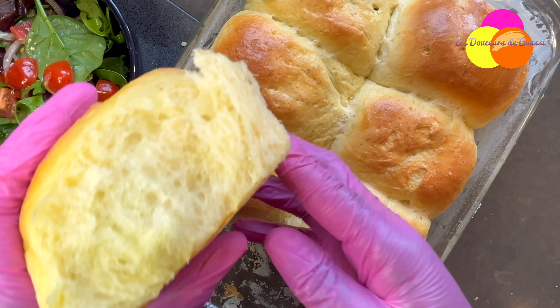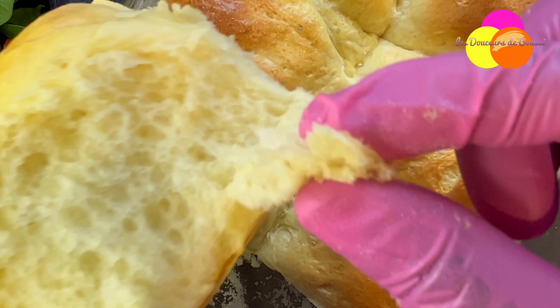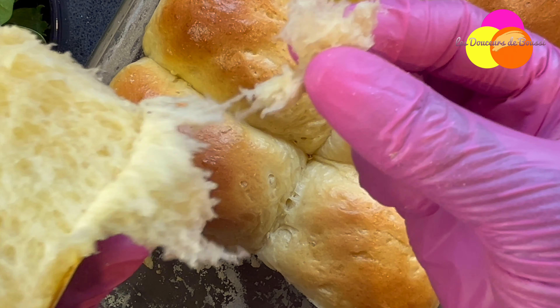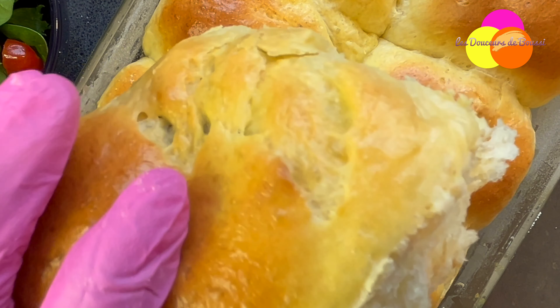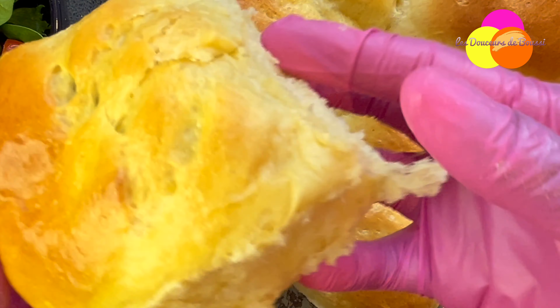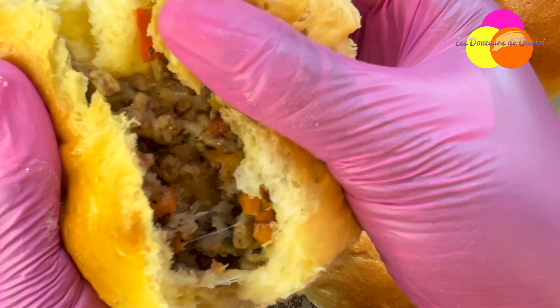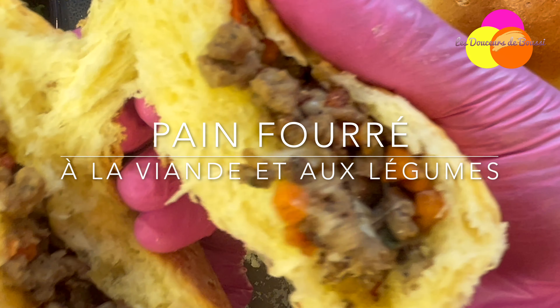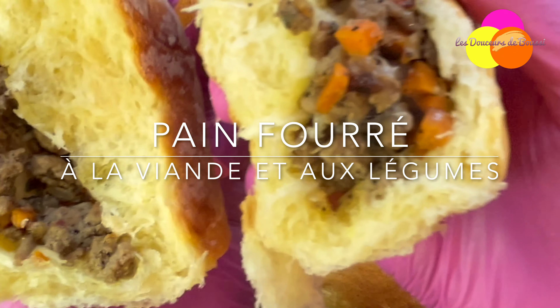Hello and welcome back to Les Douceurs de Boussy. Today I'd like us to get in the kitchen together to make a super soft airy loaf with a light golden crust, filled with a tasty mixture. A delicious homemade filled bread is what I'm proposing to you today.